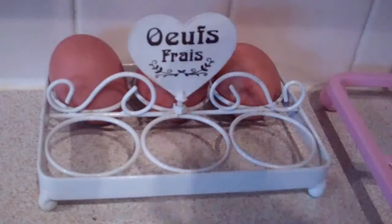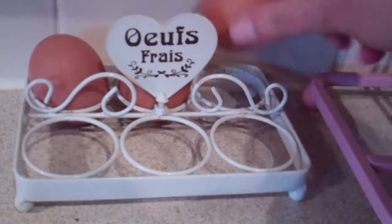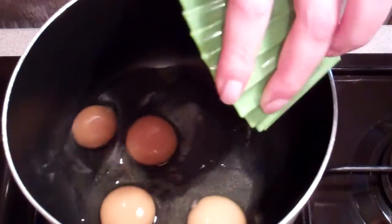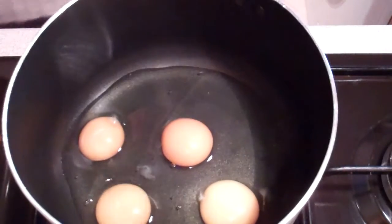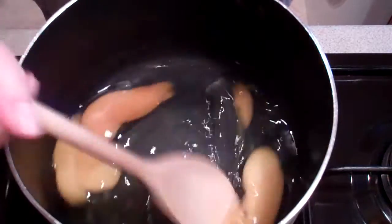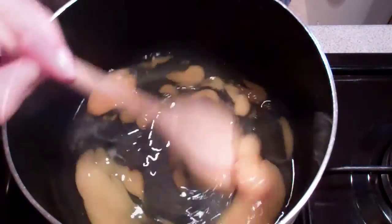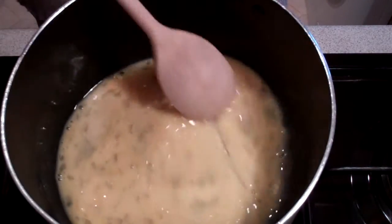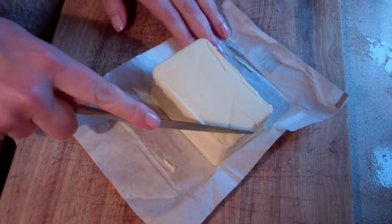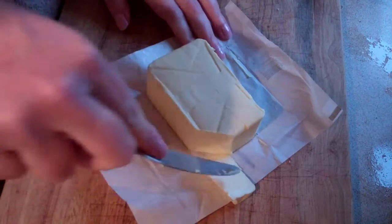Get some free-range eggs — I'm going to use four — and put those into a non-stick pan. Pop your yolks and give them a good stir until you can see that the eggs are starting to cook slightly. Once you've got some heat going through there and they're starting to look a little bit more opaque, you want to get a good knob of butter.